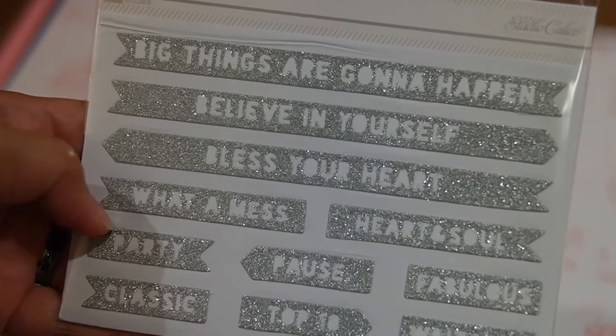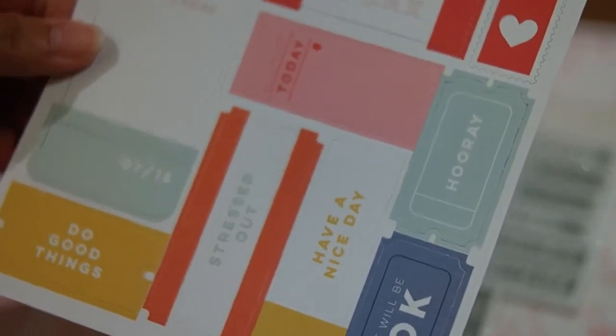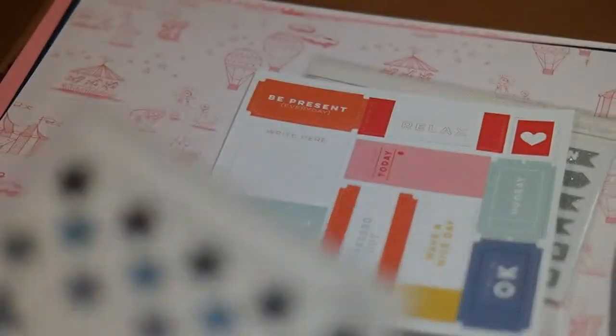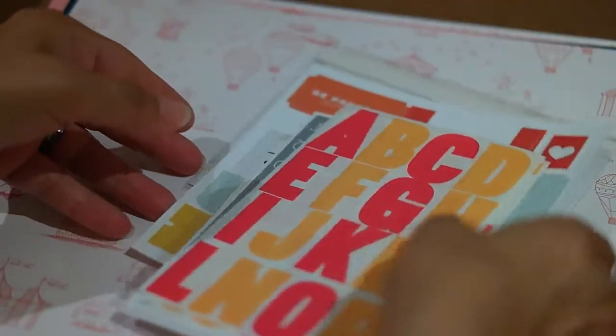These are stickers — they're actually glitter stickers and they're not super thin, so I don't know if you'd put them in a planner, but they might look good on scrapbook paper. These look like little tickets that you can punch out and put on what's going on that day. And here's some stars which go really well with the theme and the paper, and then here are some big sticker letters — that's really cute actually. Their accessories really match their paper theme really well.